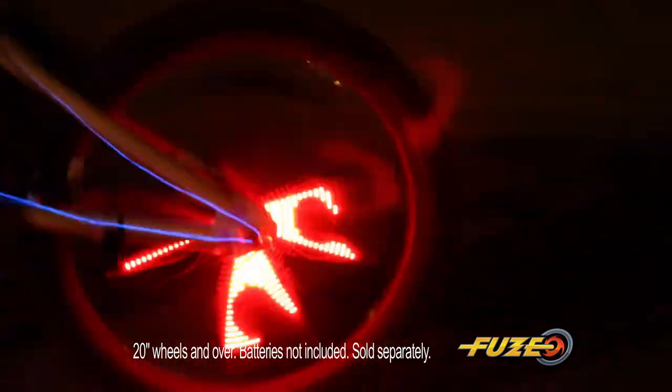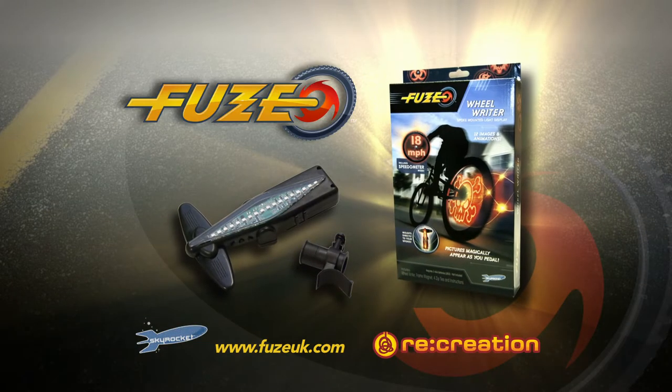And the faster you ride, the more awesome they look. Light up your bike with the amazing Wheel Rider from Fuse.